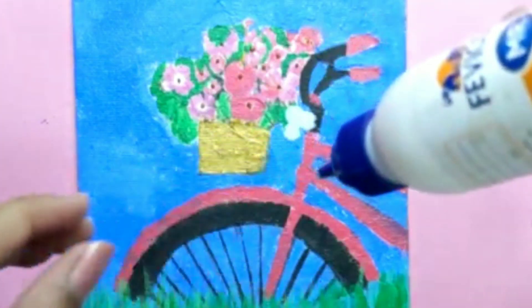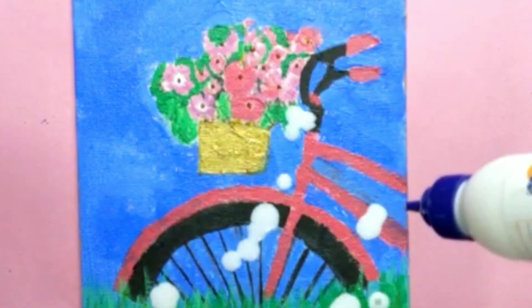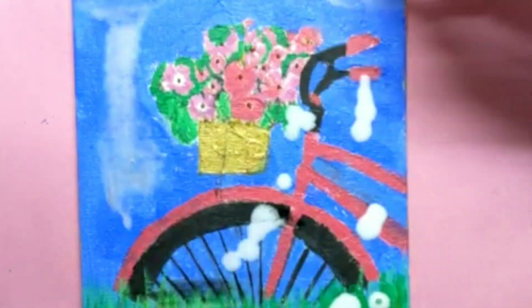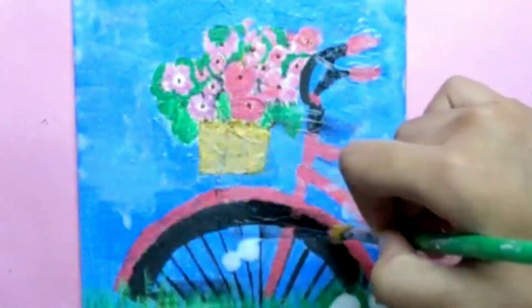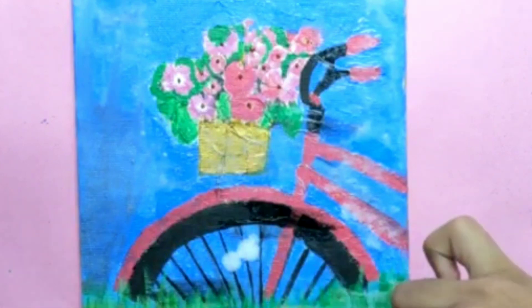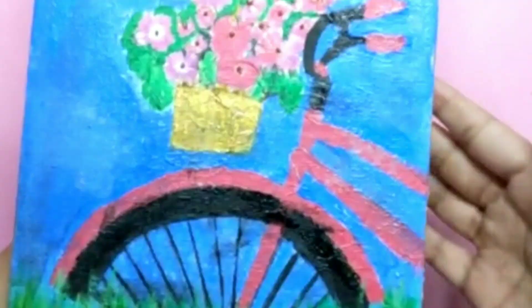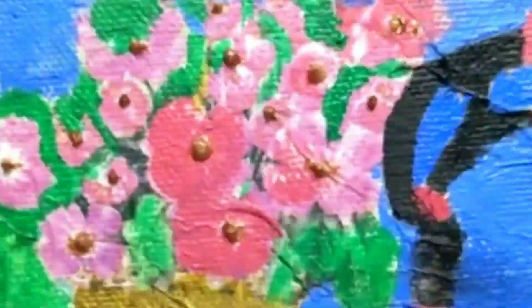To seal my work, I'll apply one layer of Mod Podge glue, which is actually a mixture of water and glue. And it's done.